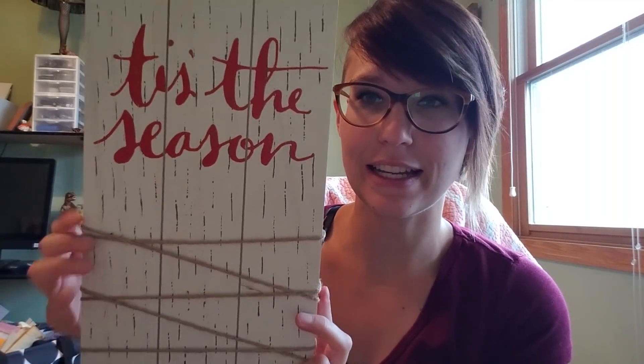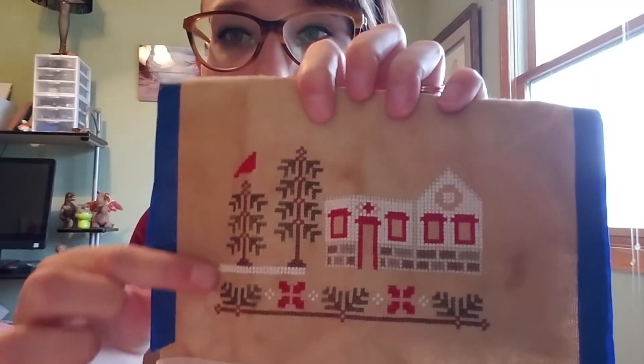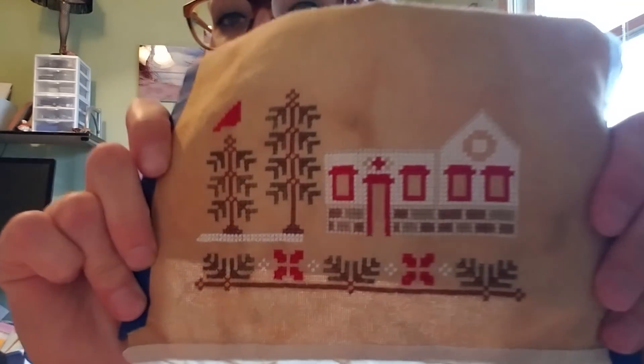I'm so excited to start — the Target Dollar Aisle has their Christmas stuff out and I found the perfect piece to finish this on. It's a 'Tis the Season' hanging piece that was three dollars at Target. My idea is to stick this on there and put it up next to my staircase. I'm using the called-for DMC colors except for the leaves, which are Classic Colorworks Pine Needles because it's what I had and I really liked it.